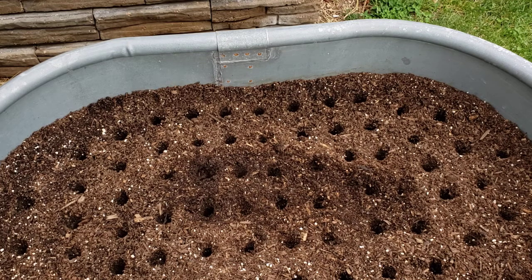This trough will handle about 75 bulbs of the smaller garlic. That's planted two inches from the side — it's not an exact science — and then two inches apart. My tool of choice for doing garlic — and I've used a lot of things — is what I'll show you next.